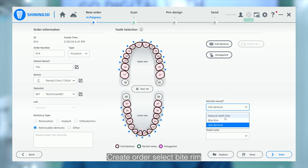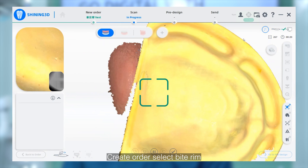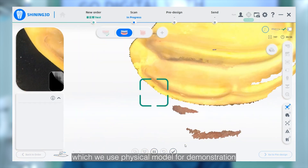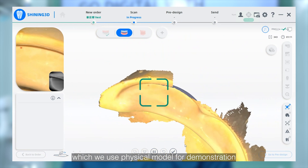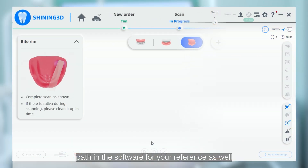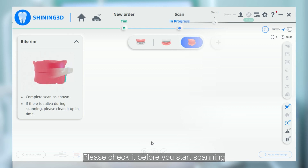Let's focus on the bite rim scan workflow. Create an order and select bite rim. After scanning the edentulous upper and lower jaw — which we use a physical model for demonstration — the third step is to scan the bite rim. We provide the scanning paths in the software for your reference as well. Please check it before you start scanning.